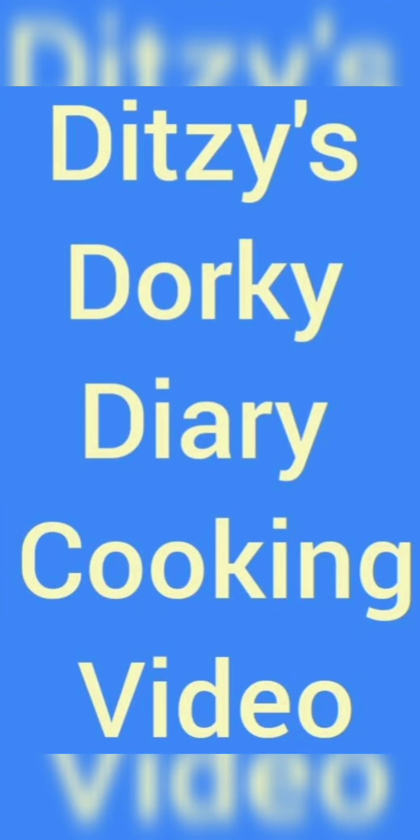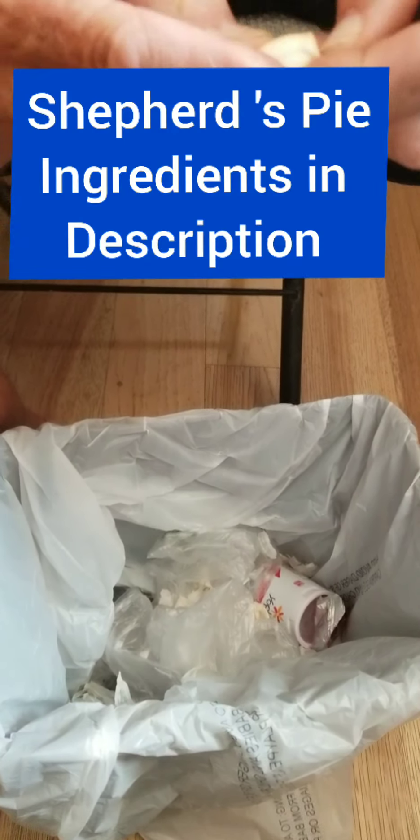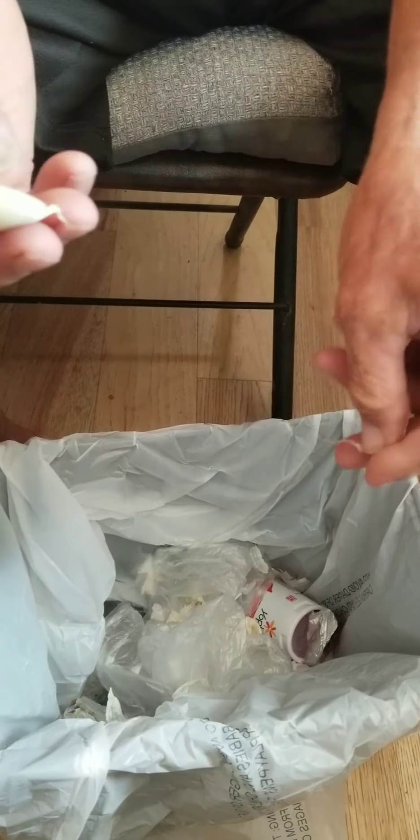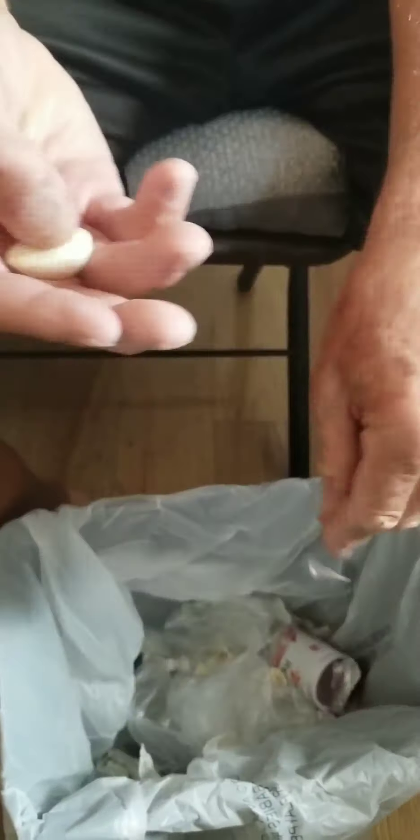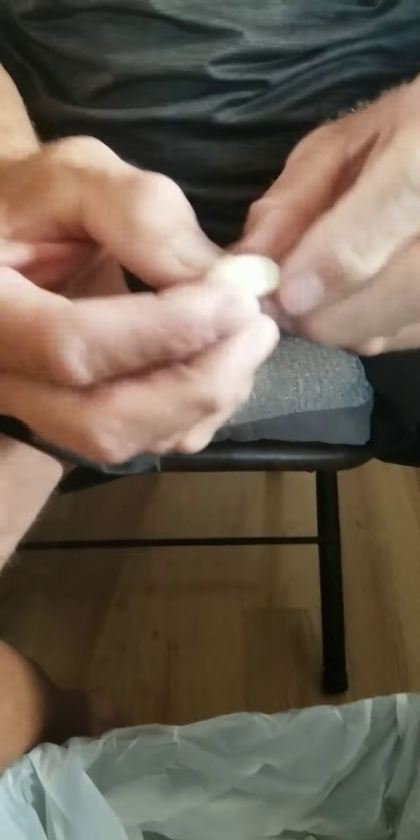Welcome to our next cooking video! We're going to make my version of shepherd's pie in a Dutch oven. Traditional shepherd's pie is made with lamb, but mine is made with hamburger.